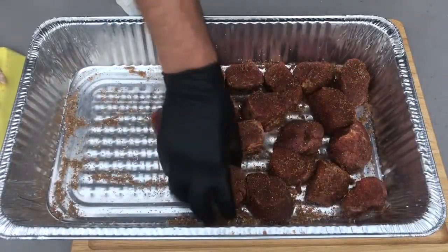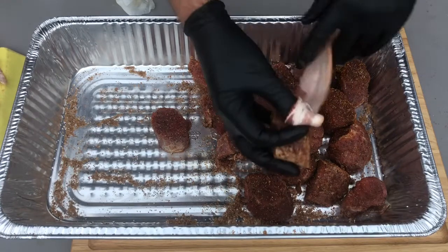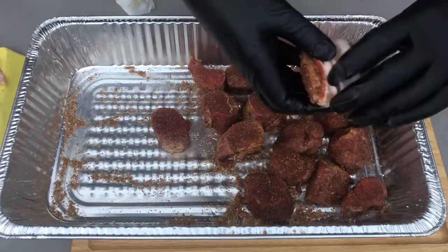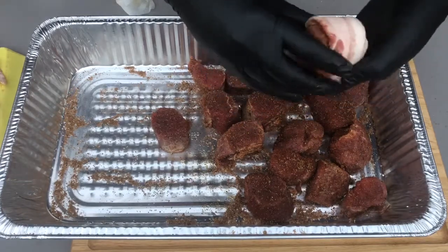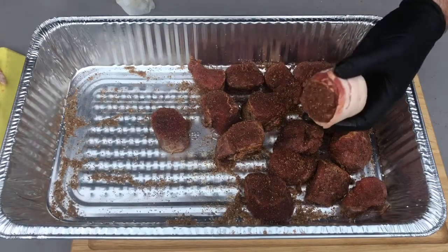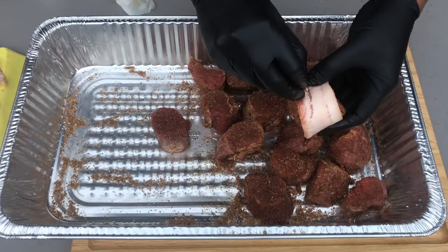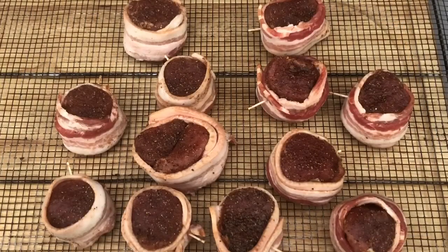Once you get them covered with rub, you're gonna wrap each medallion in a strip of bacon. Once you get it wrapped up, just secure it with a toothpick. Once you've got them all wrapped up, you're gonna put them on a wire smoking rack and put them in the smoker at 275.